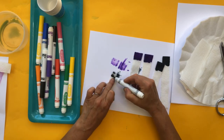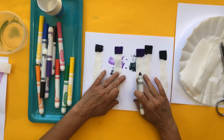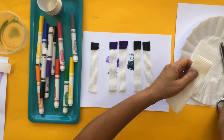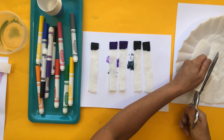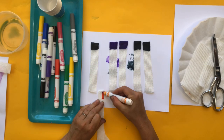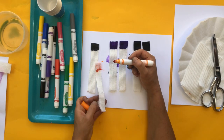I think the paper towels work a little better — even though coffee filters absorb water really quickly, the paper towels are really good at absorbing the ink and displaying it. I did two purples and I'm going to do one gray. My gray is a little dark but that's okay. Since I have another couple of strips, let's go ahead and do orange just so we have another one to try.